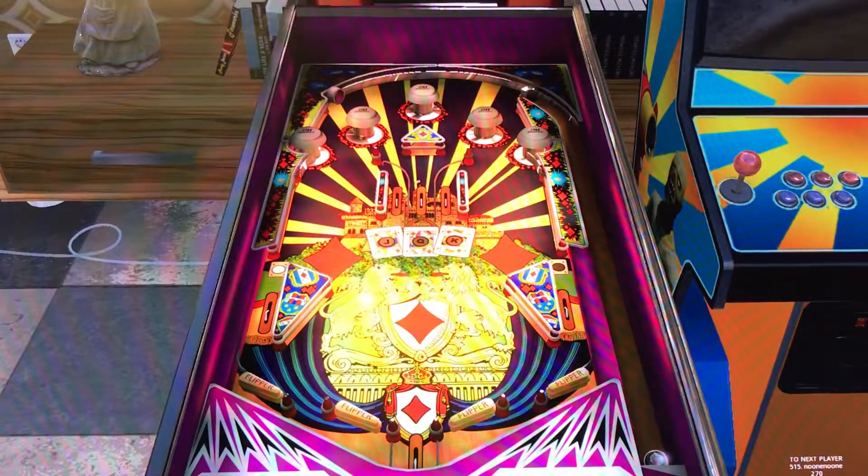Hi, this is Nathan, your neighborhood Arcade and Pinball Talk guy. We're going to be reviewing House of Diamonds Retro on Steam and Zakaria today.